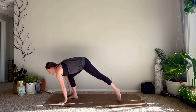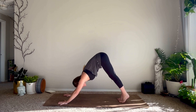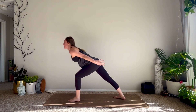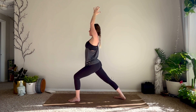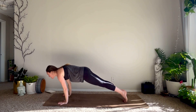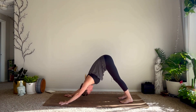Exhale, plant the hands, step it back, lower chaturanga or all the way. Inhale through your back bend, exhale down dog. Inhale left leg rises, exhale knee to nose, step it through. Right foot 45 degrees, inhale rise warrior one. Hips are square to the top of your mat. Really press down to the pinky edge of your right foot. Inhale, exhale release. Flow through your vinyasa making your way into down dog. Take a few rounds of breath here — feel the body start to warm up.